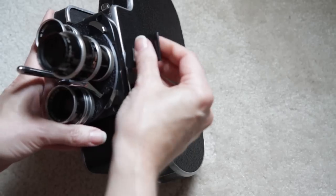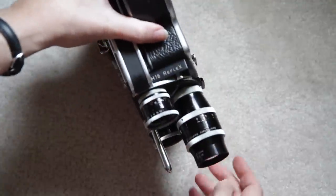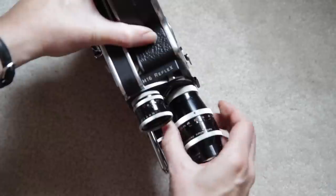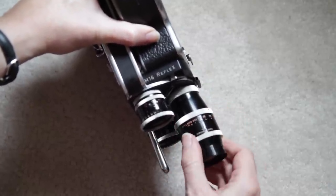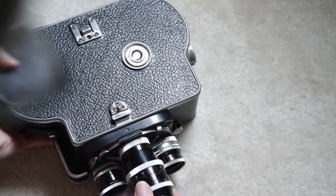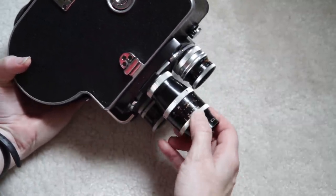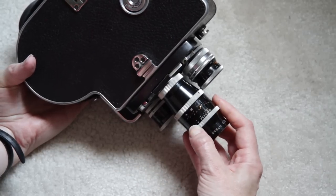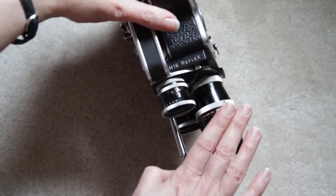On every lens, you're going to have f-stop and focus controls. This one here is your focus, and then here is our f-stop. The f-stops will be those f-stops — 2.8, 4, 5.6, 16, 22. So you will do focus and f-stop every single shot.